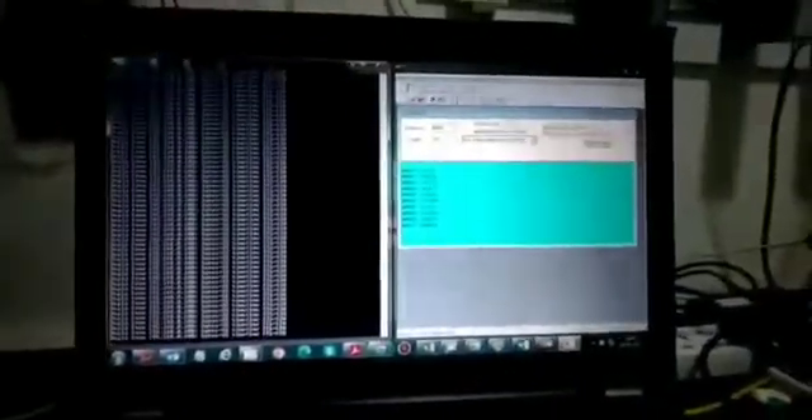On the laptop, we have the ModScan software where you can see the data is being received. Here is a ping test — we can continuously ping the Modbus TCP gateway. So the Modbus RS485 data is converted to Modbus TCP.